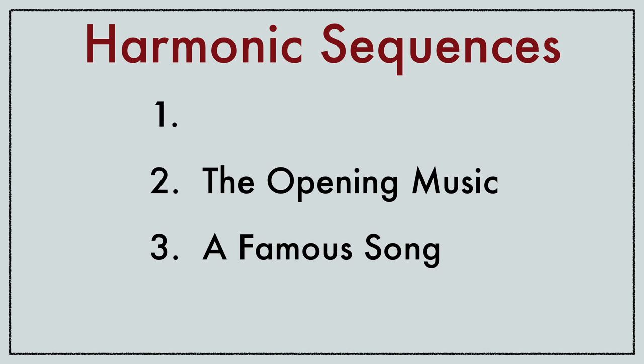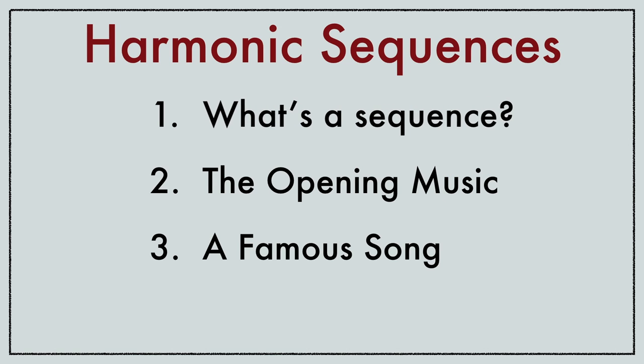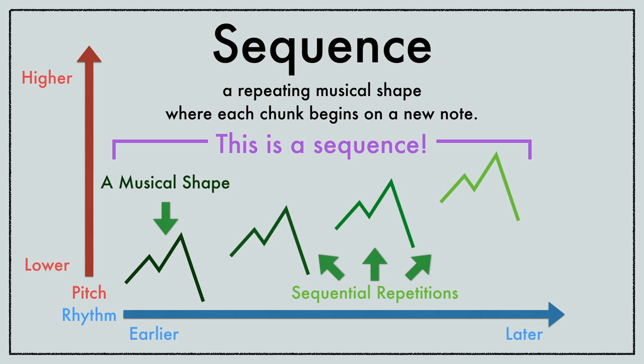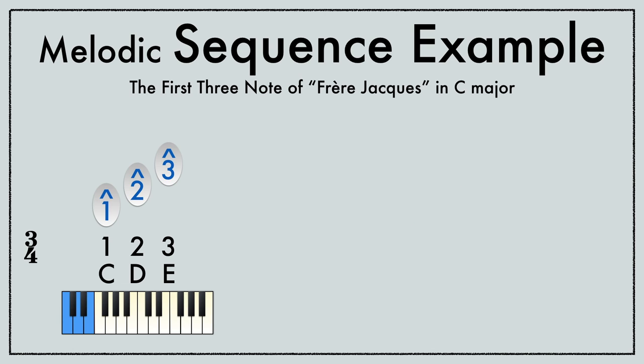I'll get to harmonic sequences in a minute, but first you need to know about sequences in general. A sequence is a way of repeating a musical gesture, but instead we start each repetition on a new note. For example, let's make a melodic sequence out of the first three notes of Frere Jacques.